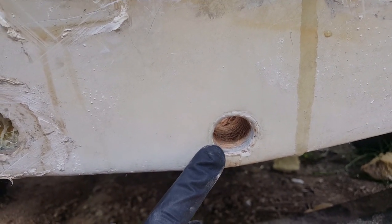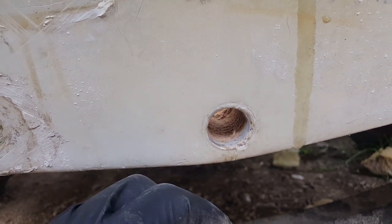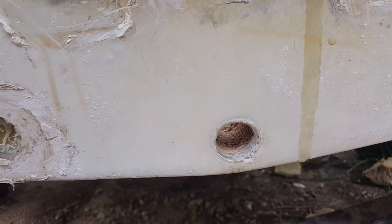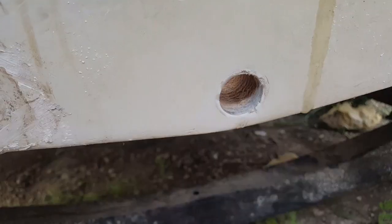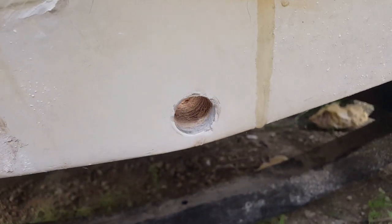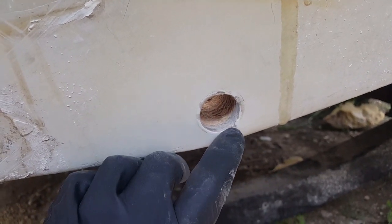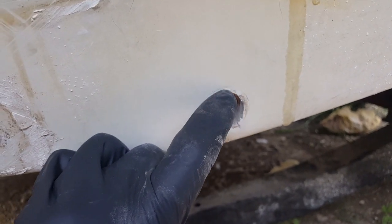Since I already drilled it in, I'll talk about some ways you can start your drill to make sure it drills through evenly. You want to make sure there are no anomalies around the hole — the PL Marine will fill up that little gap and along the sides, so nothing to really worry about.